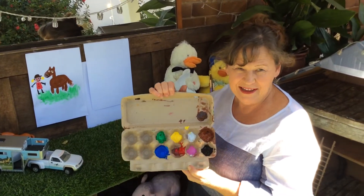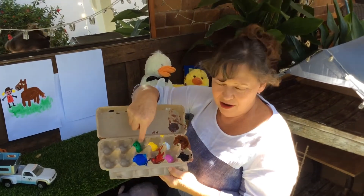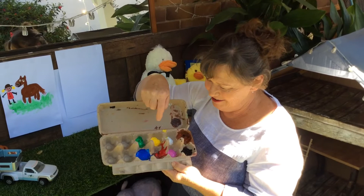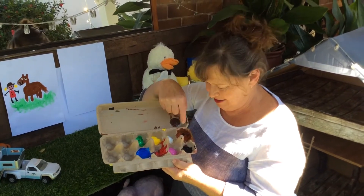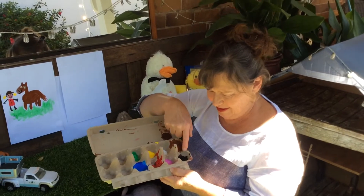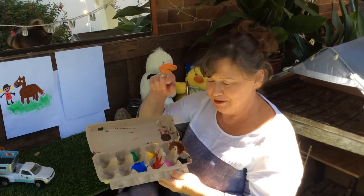Oh, it's paint! Can you see all the different colours? We've got green, yellow, white, brown, black, pink, red and blue.